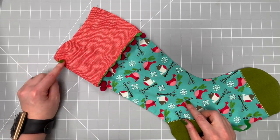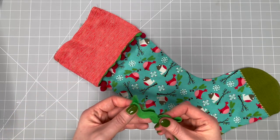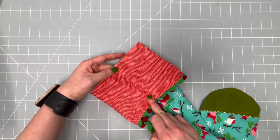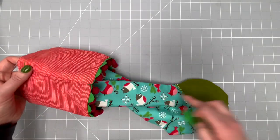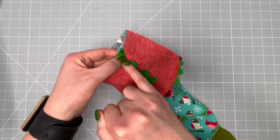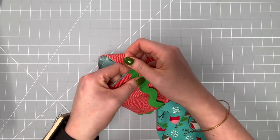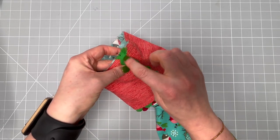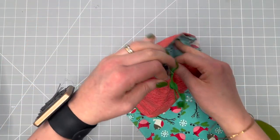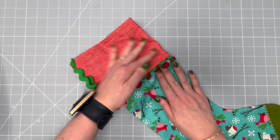If you want to attach a hanging loop to your stocking, now is the time. Take a little off-cut of your rick rack, some ribbon, or any trim you have. Go to the outside edge of the cuff and stocking down to the heel portion, fold your rick rack or ribbon in half, and align it down the seam. Pop a pin in place and quickly top-stitch backwards and forwards over the seam line to secure it. The hanging loop is now attached on the outside edge of the stocking.